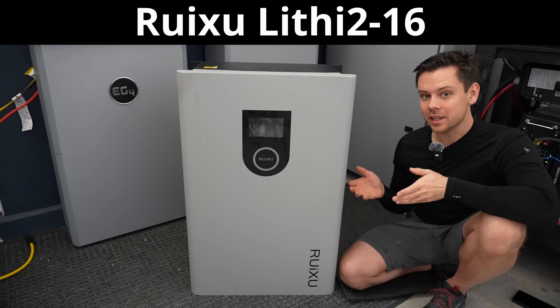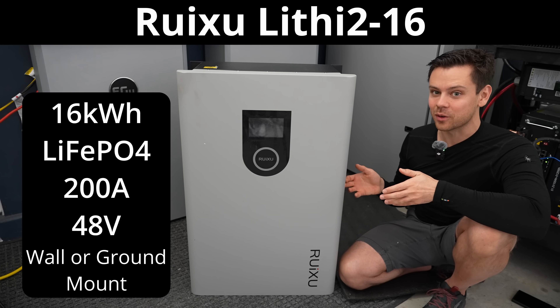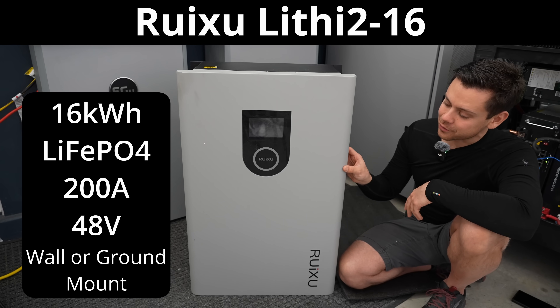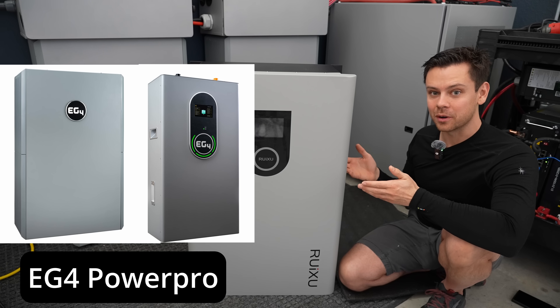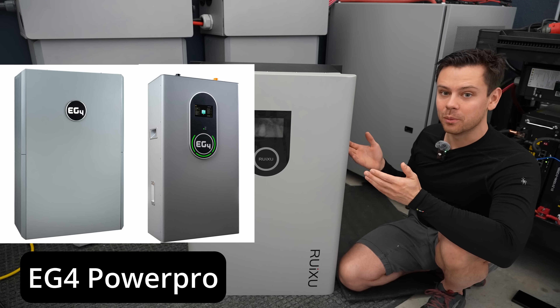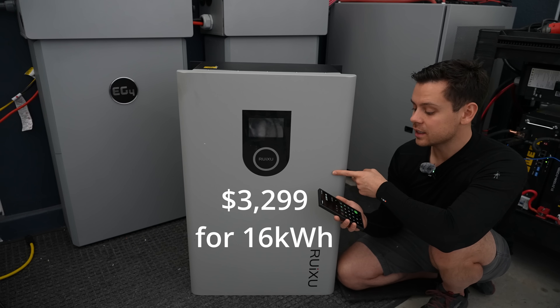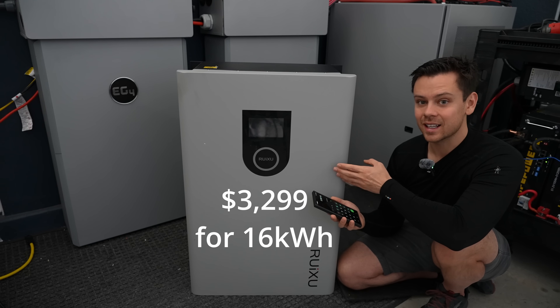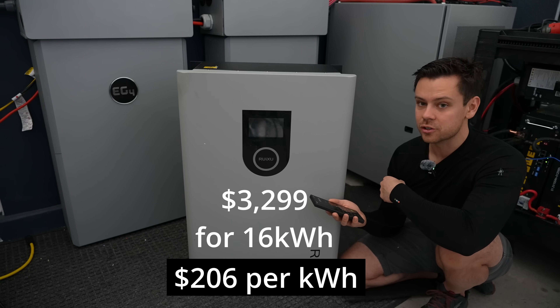Today we're reviewing the Ruxoo Lithy 216. This is a massive 16 kilowatt hour lithium iron phosphate battery for 48 volt systems. It's very similar to an EG4 Power Pro but much cheaper, with a lot of the same features but more capacity. The Ruxoo is $3,299 and has a 16 kilowatt hour capacity, giving a price per kilowatt hour of $206.